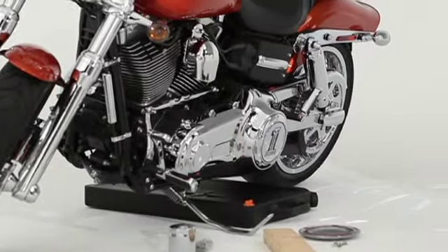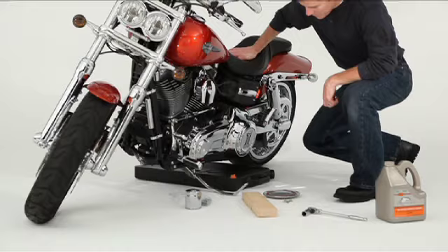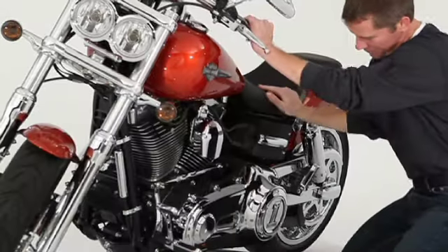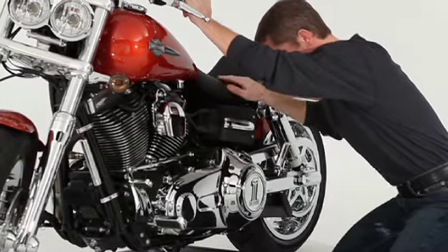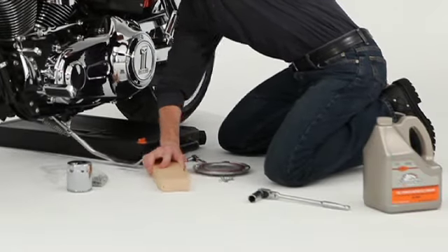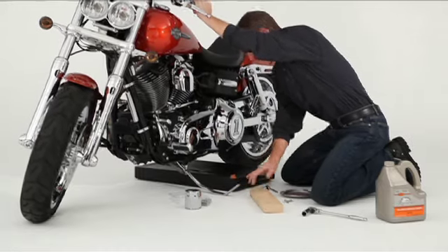Say you want to stand your bike straight up to check its fluids, or detail it, or maybe do some maintenance, and you're by yourself. Don't even think of trying to hold your bike up with one arm or propping the kickstand up on some lumber. That's just plain dangerous, and it could get very expensive very quickly.